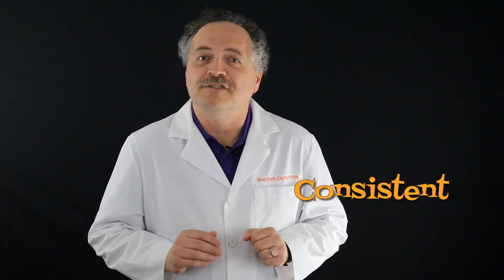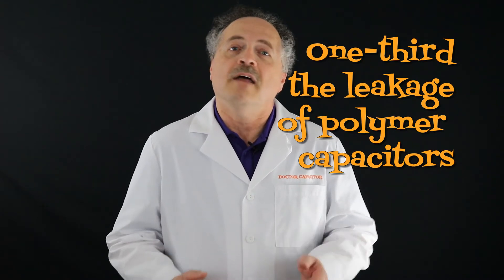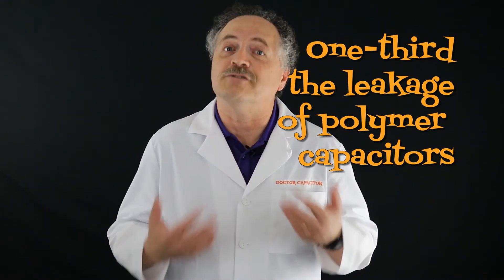But hybrids have some special doodads of their own. They offer consistent self-healing, just like aluminum electrolytics. Hybrids also cost less than polymers — I'm just trying to put more money in your wallet, so you can buy more hybrids. By choosing a hybrid capacitor, you can sidestep higher leakage currents than you may have encountered with regular polymers. Like aluminum electrolytics, hybrids have one-third the leakage of polymer capacitors, which gives you a better chance of keeping everything nice and dry.